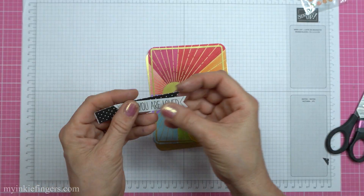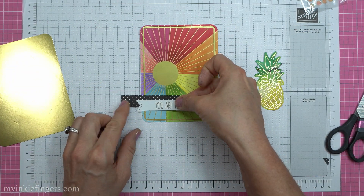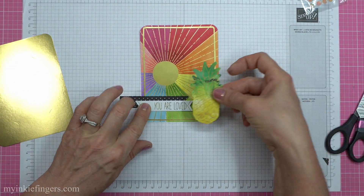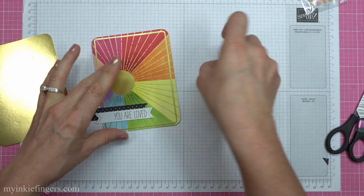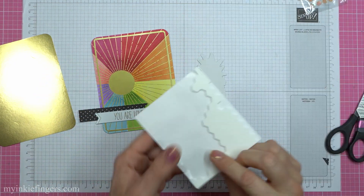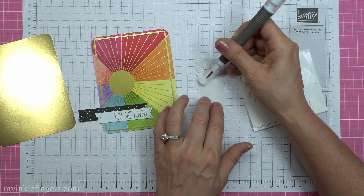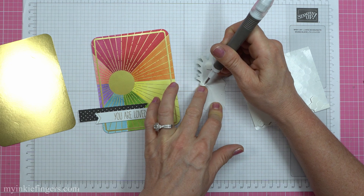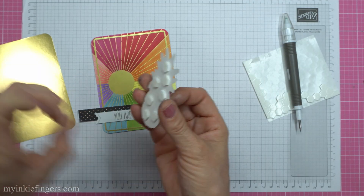I want to flag the background with polka dots to kind of match this sentiment. Normally I would cut down the center, but I just put them together and kind of lined them up. Now you can put your dimensionals on this sticker because it's completely smooth — it's just like a piece of paper now, and they'll stick to it even though you've got the powder on there.